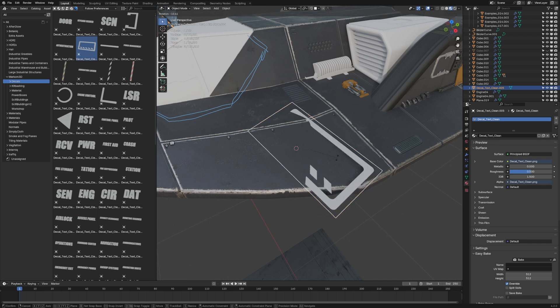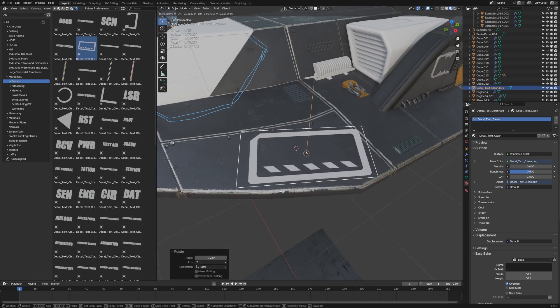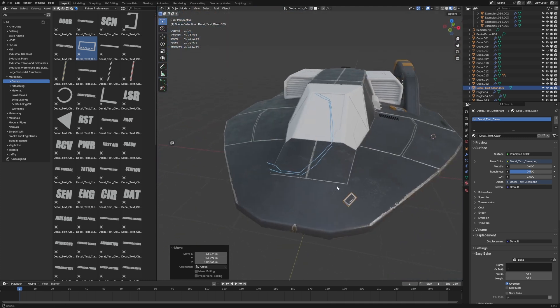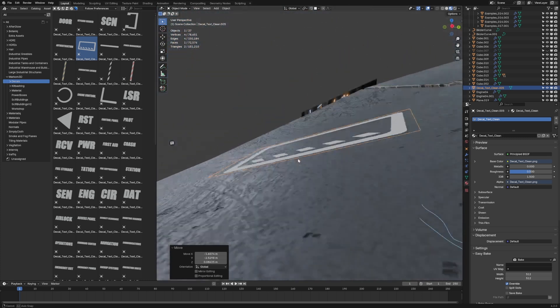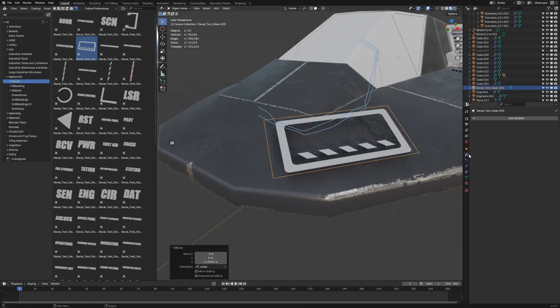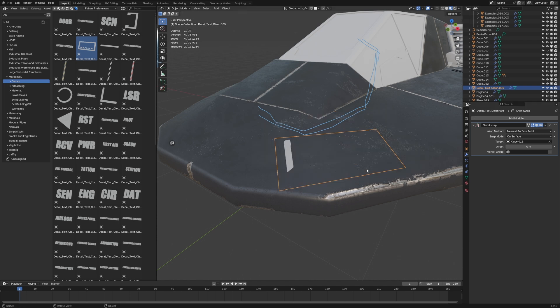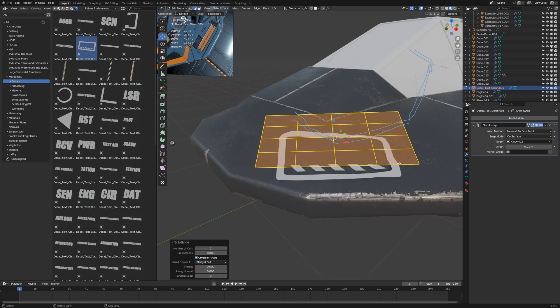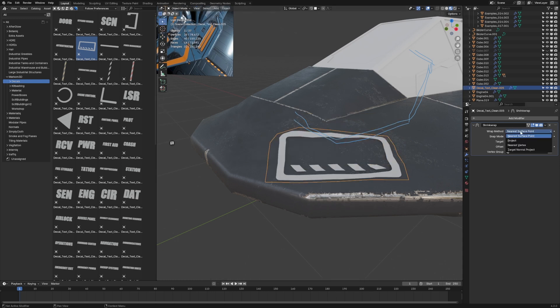I'm going to put in one of my decals and you can see how it's not matching — it's not very flat. This is extremely prevalent on curved surfaces because it's actually off the face. What we can do is go into the modifiers, add modifier, deform, shrink wrap modifier.